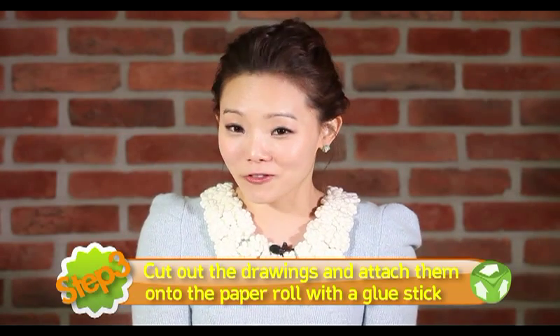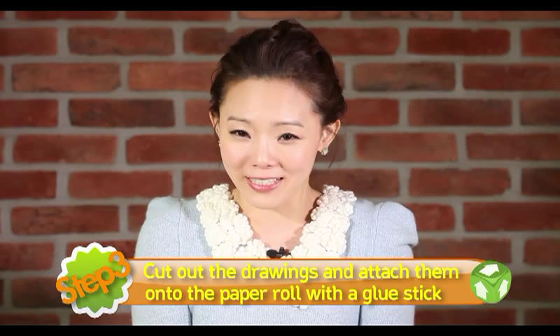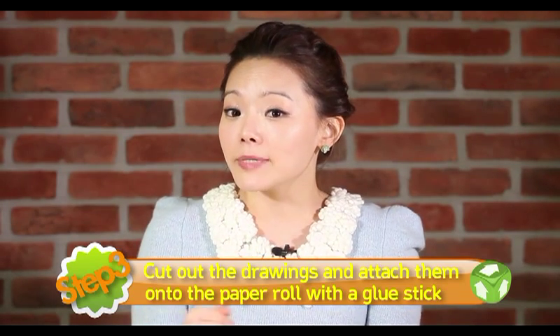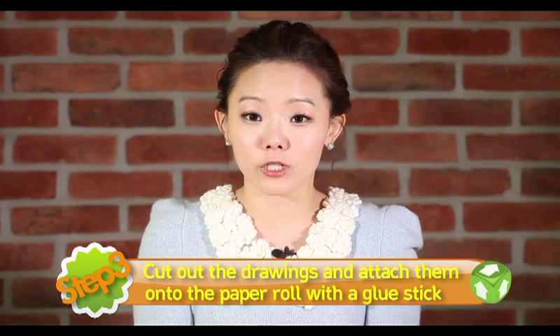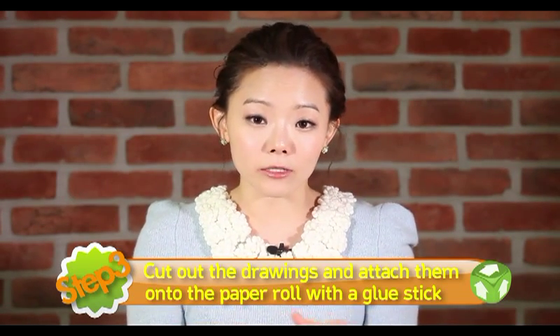Step 3. Cut out the drawings and attach them onto the tissue paper roll with the glue stick. 방금 색종이 위에 그려 놓았던 그림들을 잘 잘라 주시고요. 그 부분들을 고체 풀을 이용해서 아까 만들어 놓았던 휴지심 위에 잘 붙여 보도록 하겠습니다.